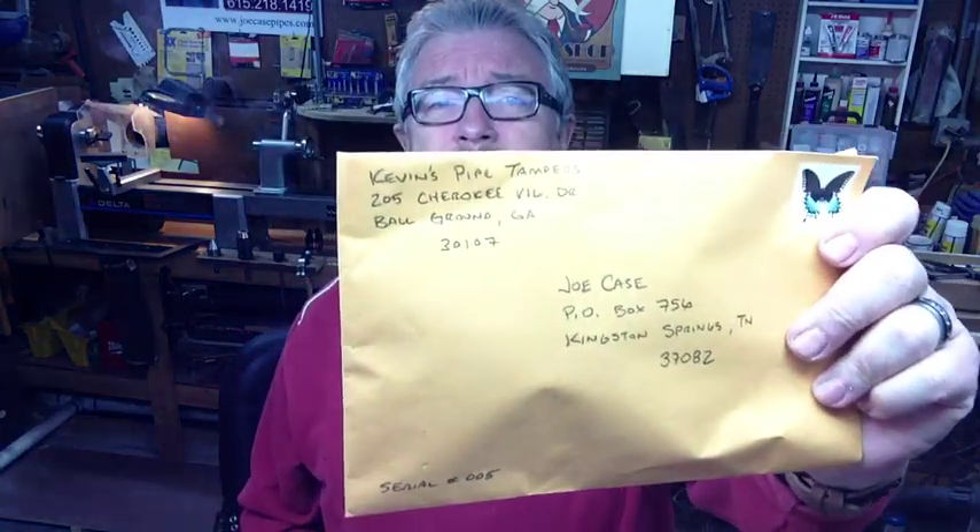I got mine at Uptown's — I don't know if they've got any more there that you can order. Got a lot going on here. This one comes from Kevin's Pipe Tampers.